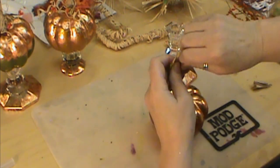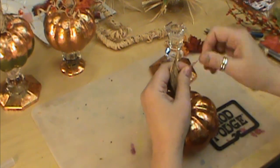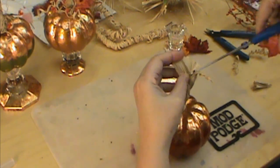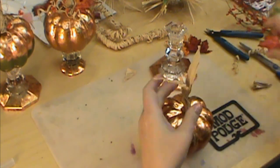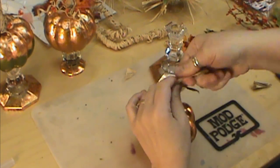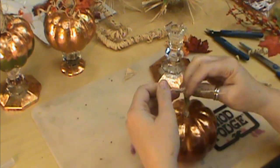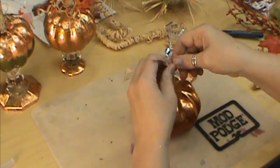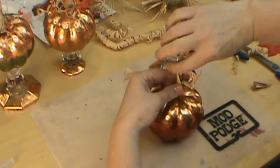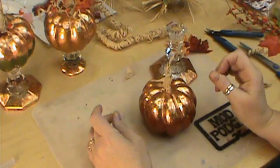Once we get this going we're just going to start twisting it out. It helps if you dab your finger in a little bit of water — that helps twist it and keeps it twisted a little better for you. I love the twisted, viney look of the pumpkins because that's how they really do grow. You can even take it down lower if you like that look better. A lot of times I'll put some gold glitter or cup glitter over the stem.